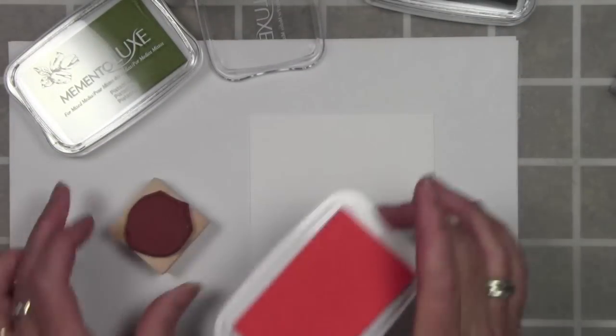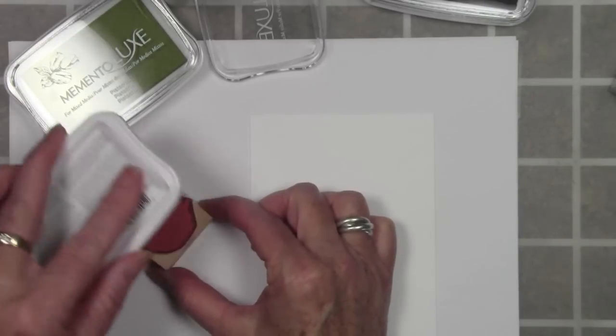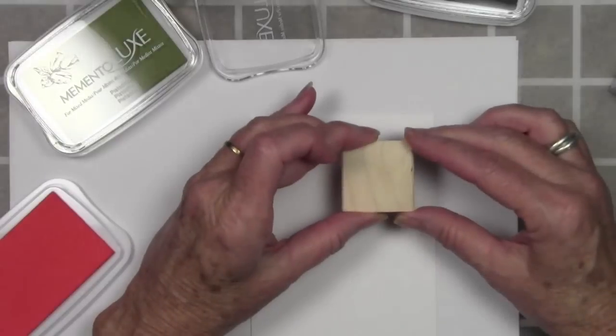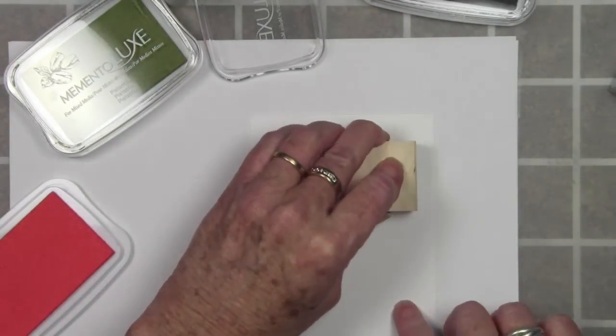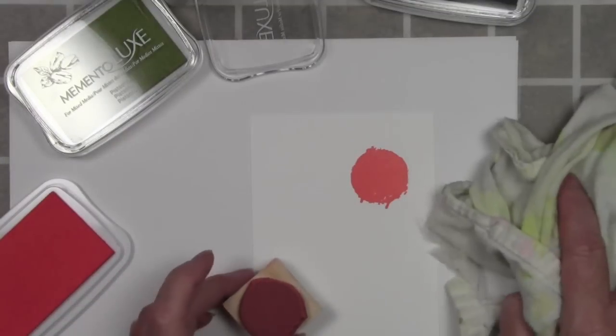I'll ink up a fairly solid stamp with the Morocco ink and just tap this around to make sure it's completely covered. These inks are very luscious and very rich. I'll go ahead and stamp this down, and once I have that well pressed I'll pop it off and you can see how that ink completely covers the paper.